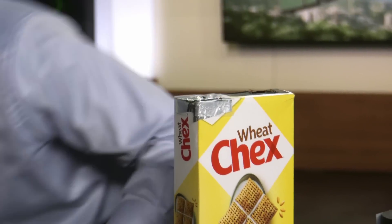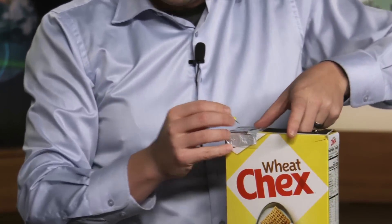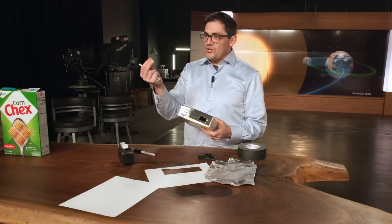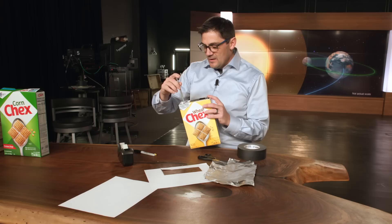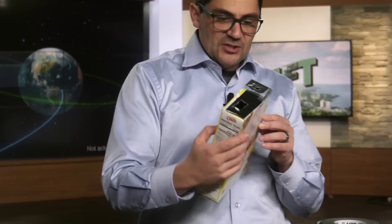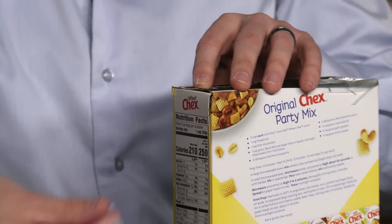Take a pin or thumbtack and poke a hole through the tin foil. What I like to do is get the hole started with the pin, then go with a slightly thicker pencil or pen to make the hole a bit rounder. Then check the edges to make sure no light is coming through — you may need to tape down any loose sides so no extra light gets in.